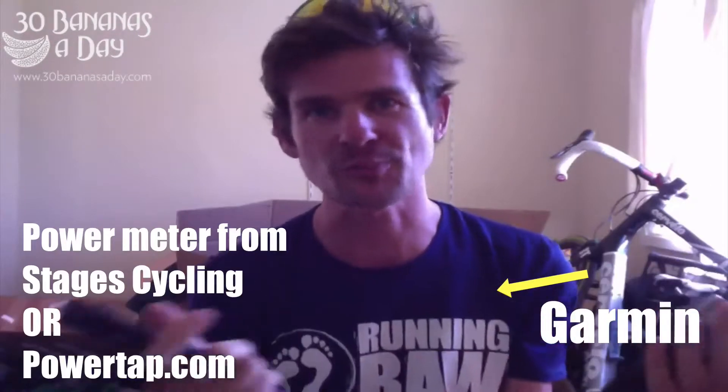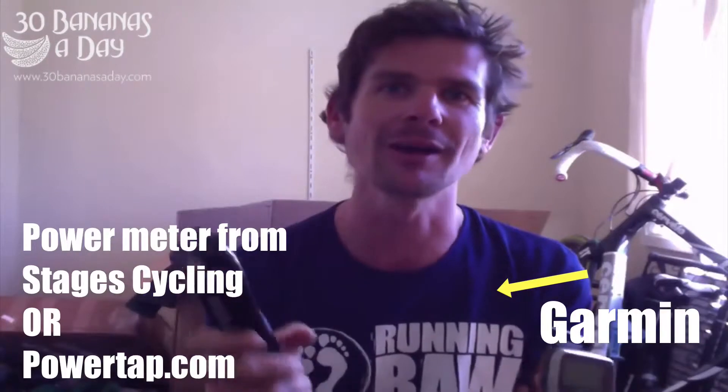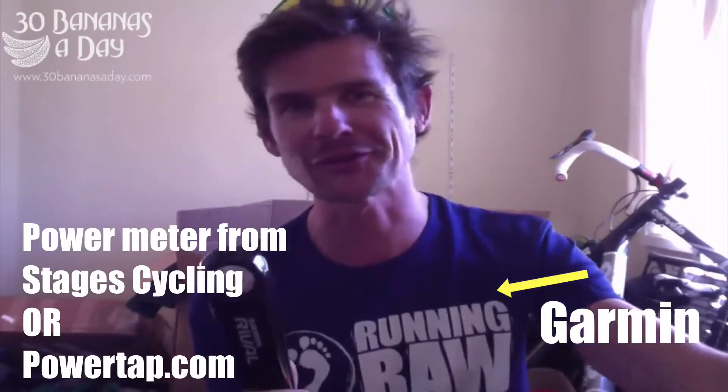They work with your Garmin, and these have a built-in cadence meter so it shows you your cadence. On your screen you can have your power and your cadence and your distance or whatever. Average speed doesn't mean anything - don't worry about speed. It's your power and your cadence that's all that matters in cycling.